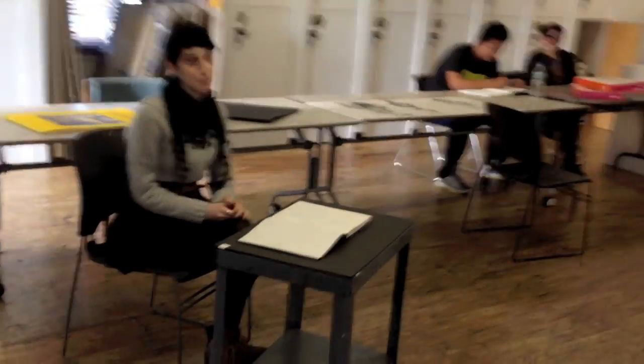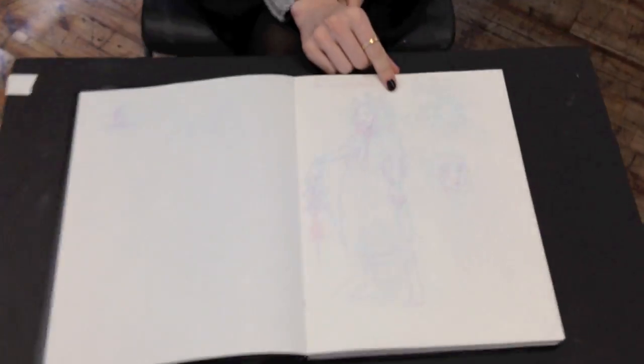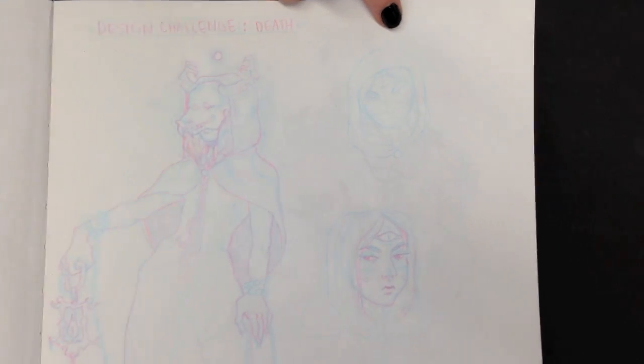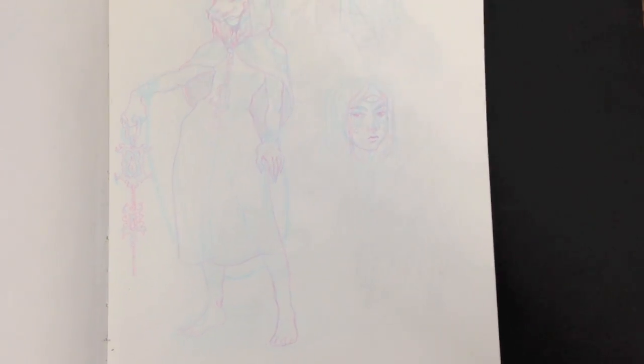Hey everybody, this is Matt from DrawingTutorialsOnline.com. We've got another really cool sketchbook. We have Miss Alexa, and she has decided to share with us her really phenomenal sketchbook. This first page is going to be really light, so let me just zoom in a little bit here. I just want you guys to enjoy the quality of her line drawing, which is really, really phenomenal.